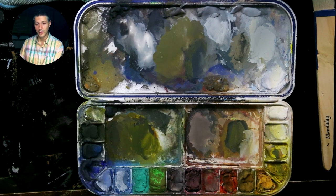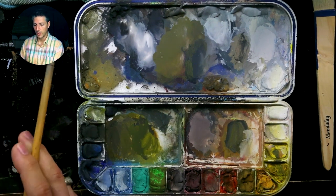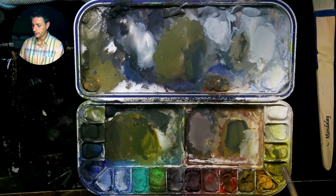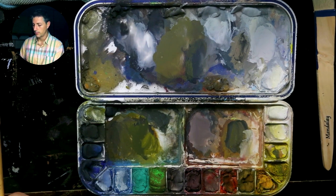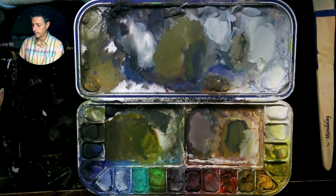Yellow objects are always going to be lighter. That doesn't mean you can't have dark yellows — yellow can be in shadow. That's where you start mixing it with darker colors to get it to a darker value, and it's going to start taking on more of a greenish or orangish cast to achieve that dark yellow.